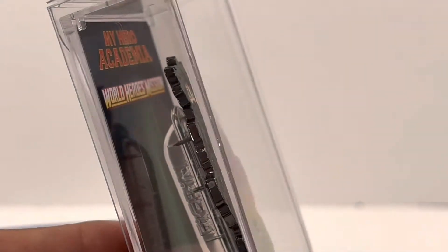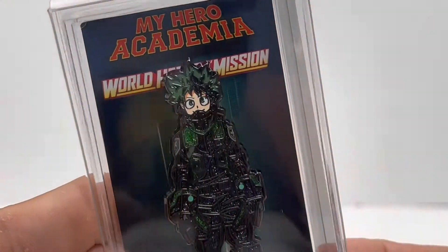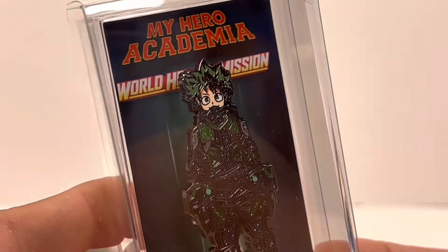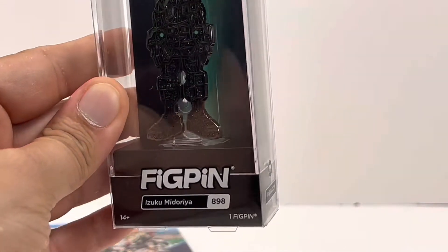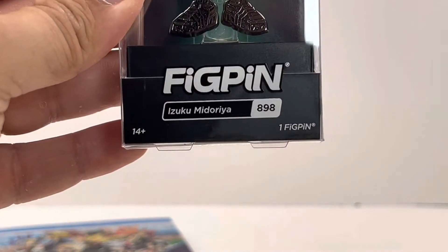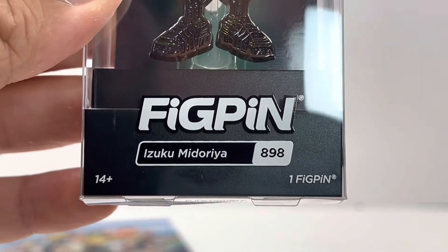The case itself is nice and heavy-duty. It looks like pieces of shattered glass or something — the way it's glowing and shining. They're really thoughtful with it. You can just stand it there and it looks good right in the case.